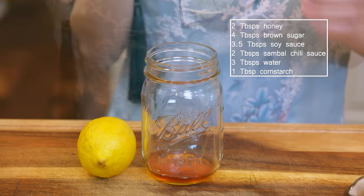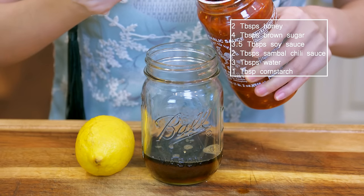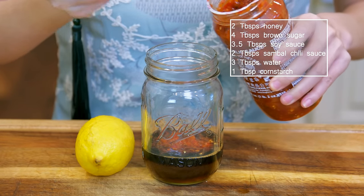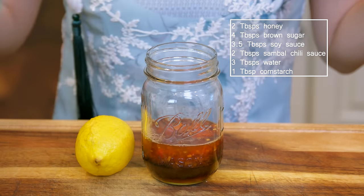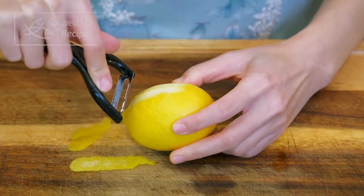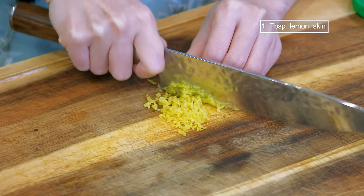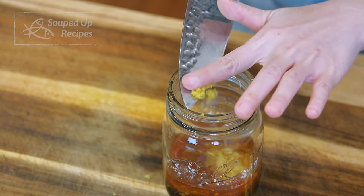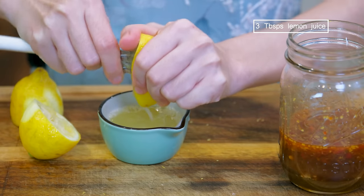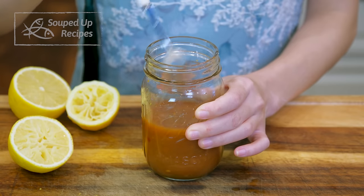Next we'll make all the sauces together. The first is the lemon sauce for the chicken wings: 2 tbsp honey, 4 tbsp brown sugar, 3 and a half tbsp soy sauce, 2 tbsp sambal chili sauce, 3 tbsp water, 1 tbsp pepper, and 1 tbsp cornstarch. Use a peeler to slice off a few strips of baked lemon skin, julienne and dice finely — about 1 tbsp. Squeeze about 3 tbsp of lemon juice, mix well and set aside.